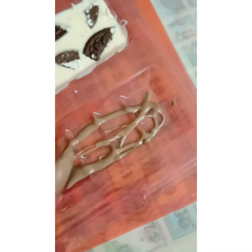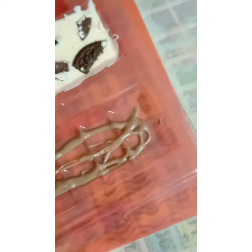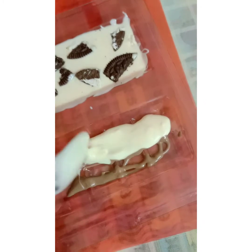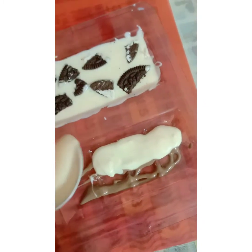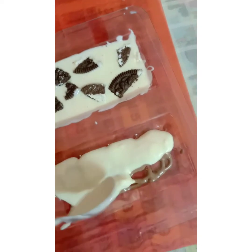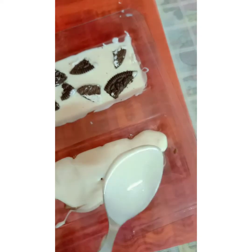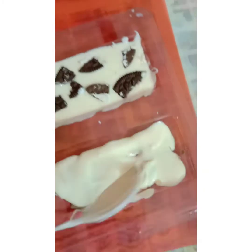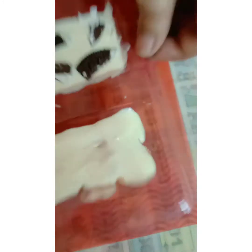Now pour some milk chocolate and white chocolate in between — this is our marble chocolate. Tap it as well.